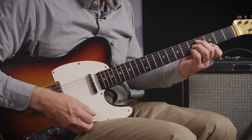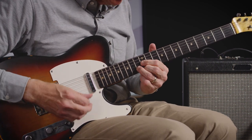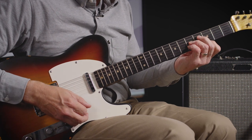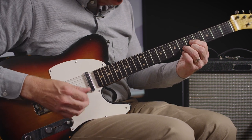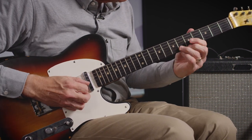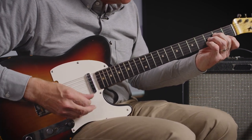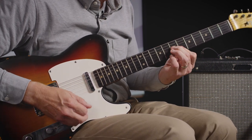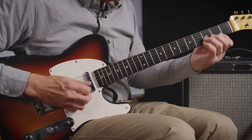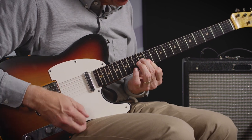Let's bring in the metronome. Fifth in the bass, third in the bass, third in the bass, root. F major — first inversion, second inversion, root. E-flat with the fifth, root, third. E-flat with the fifth, root, third, root.